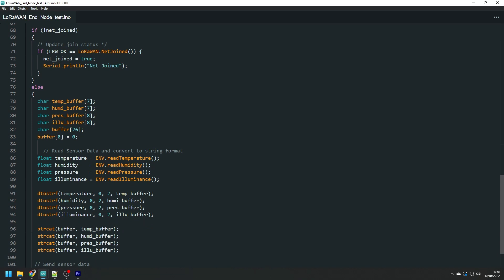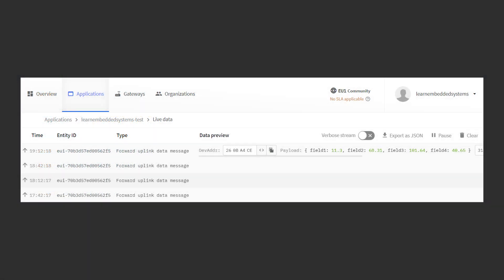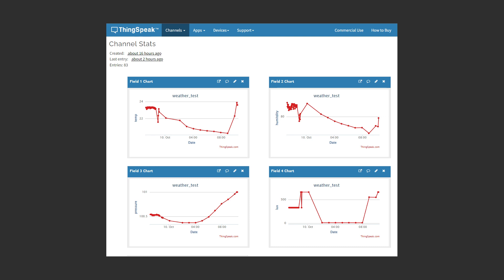When the user loop runs, it reads the environmental sensor data, converts it to strings, concatenates the values, and sends them over LoRaWAN. A payload formatter on The Things Network reverses this process, turning strings back into float values. A webhook then sends the data to a Thingspeak dashboard, making it easy to visualize sensor data in graphs. I'm pretty happy with the project — the next step is making the setup more water resistant once I'm confident in the solar panel's performance.